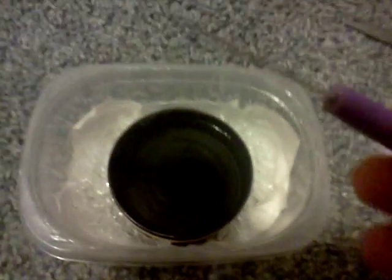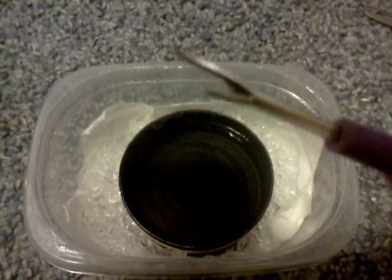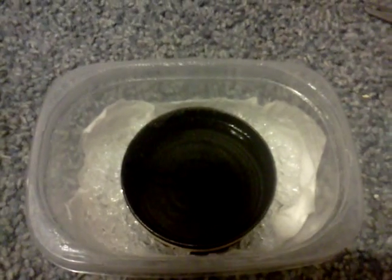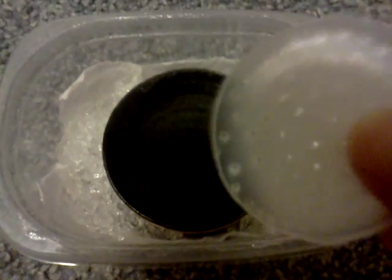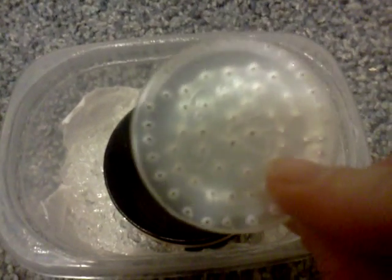I cut the bottoms out of little Dixie cups and used a hole punch tool that came with my sewing kit — it makes really small holes, it's perfect. I use it for my baby spiders and for my baby roaches. I took four of these little Dixie cup bottoms and made as many holes as I possibly could in the bottom.